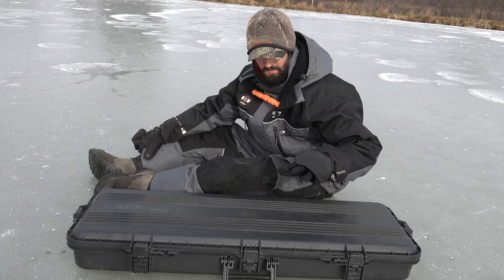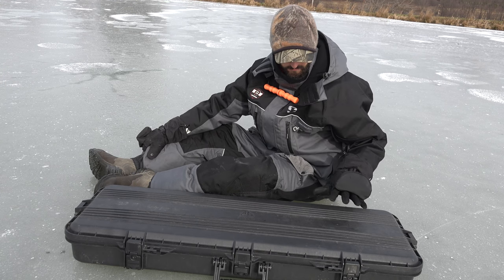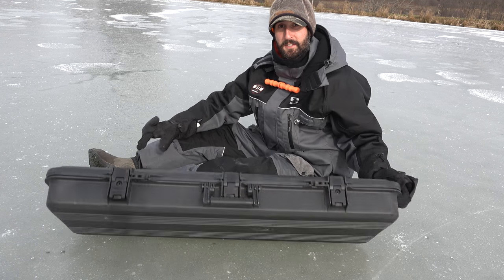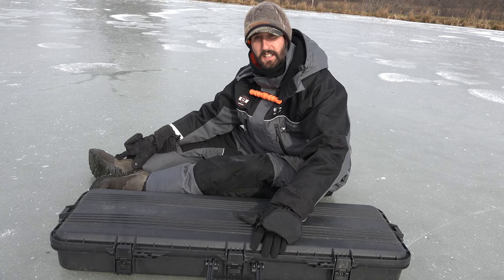I'm going to go over my rod case and show you why I prefer this exact rod case over anything else that's out there. To start off with, this is a pretty big rod case. As you can see, it sits up pretty high, pretty thick, and it's hard plastic, and it's made by Plano. This is actually a gun case.